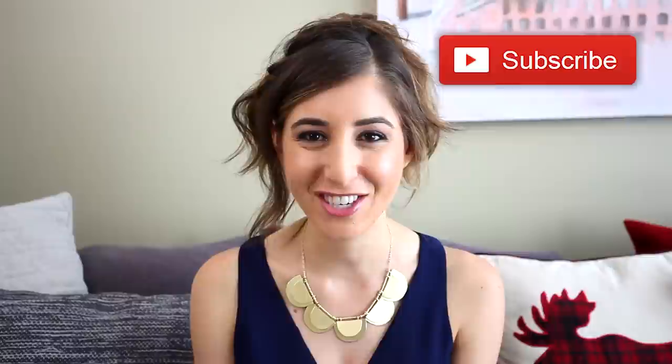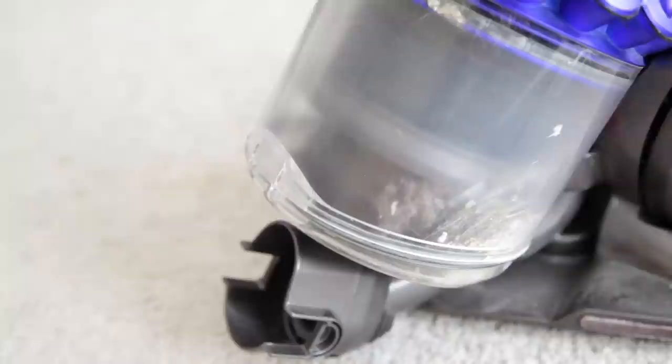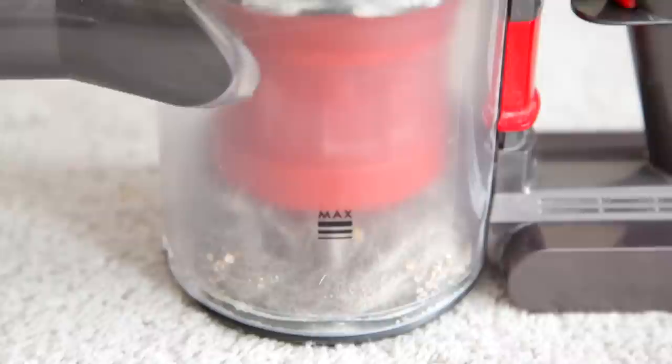There are several reasons why you want to keep your vacuum clean. First of all, a full dirty vacuum is not going to suction well. Next, if you have dirty brushes that are clogged and full, they're not going to be able to do their job. If you notice a horrible smell coming from your vacuum, that means it's dirty — and if you've ever smelled a dirty vacuum, there's no way you want to keep that going. All of these result in a complete waste of your time, so why bother vacuuming with a dirty vacuum?